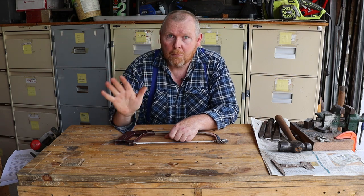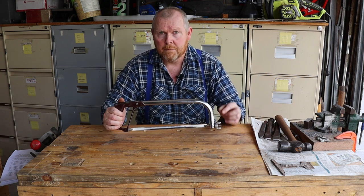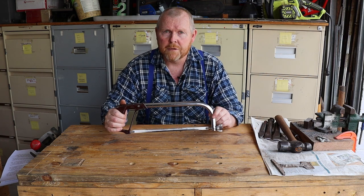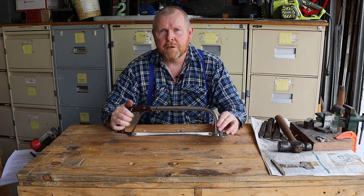So as I promised let's now go and have a quick look at the history of the hacksaw. Wait, come back — this is a lot more interesting than you think it is. It's easy for us 21st century people to take it for granted, but this was quite revolutionary when it was introduced. Let's just think about what the situation would have been for you if you were an average person with a home workshop in the 1800s.